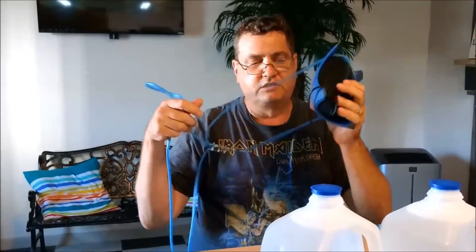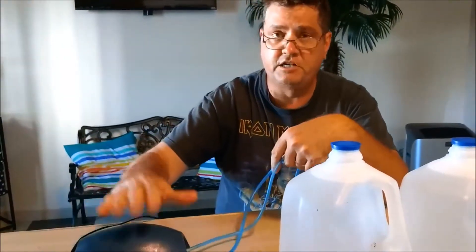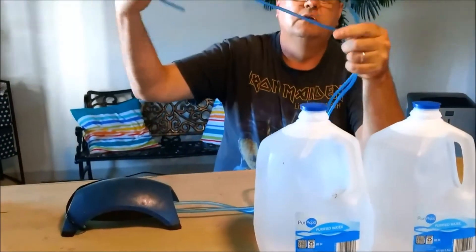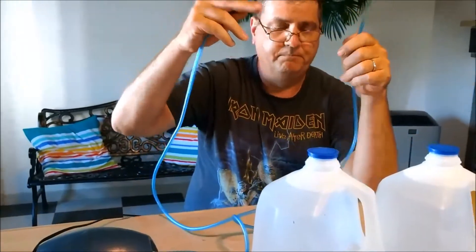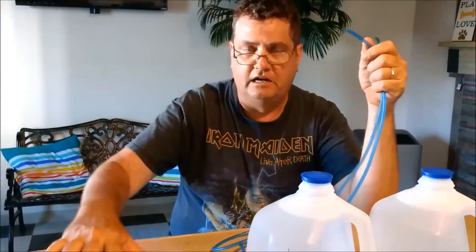The next thing you're going to need is an air source. For this project I'm going to use this old — I think it's a Whisper. I never use air pumps anymore; everything's on a central system here. But you're going to need something that can push air into two separate airlines — two lengths of airline and an air pump that can supply air to both.